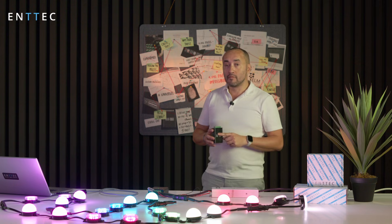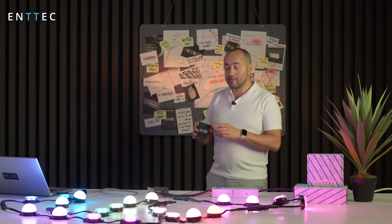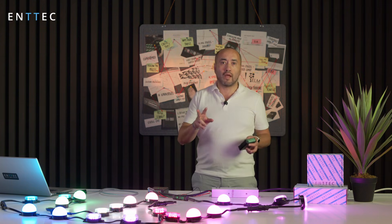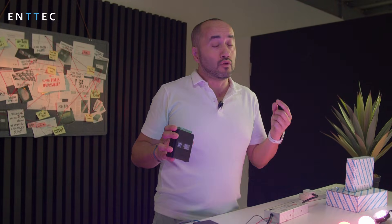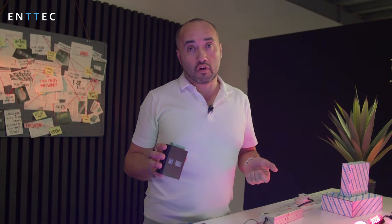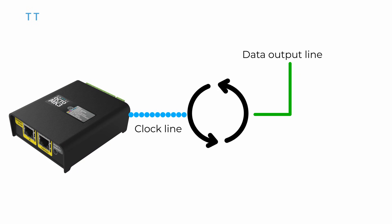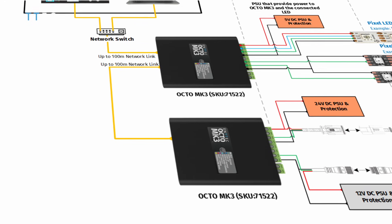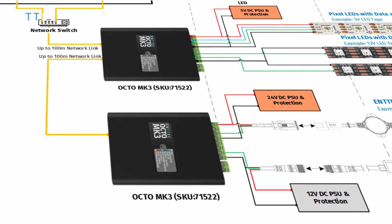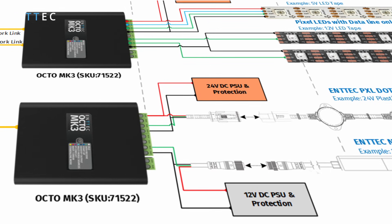Not only that, we've also doubled the amount of outputs. Usually on the Octo, you had two outputs, so you had to split your control over those two outputs. What you can do on the Octo Mark 3 is, if you're not using a clock protocol, you can actually convert the clock line into a data output line. This gives you up to four outputs out of one single box, meaning you can have four different runs, and you can even have different protocols running on those different outputs.